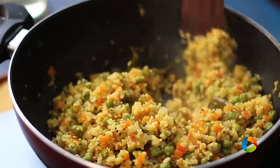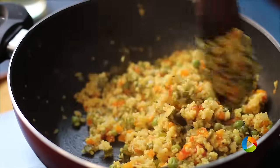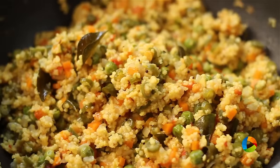The millets have cooked perfectly — you can see there is no more water left. Millet Upma is ready to be served. This Upma was made with foxtail millet.